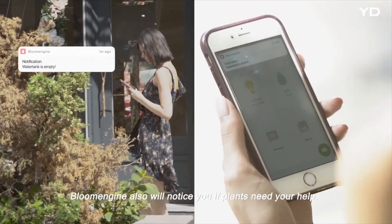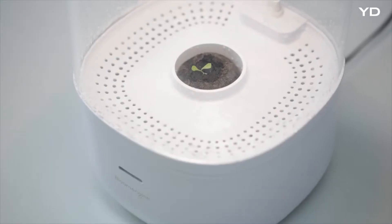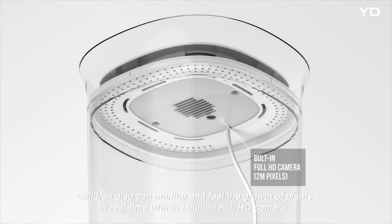Bloom Engine will also notify you if your plants need your help. You can even name your plants as you keep caring for them. Children can also monitor and feel the growth of plants in real time with the built-in full HD camera.